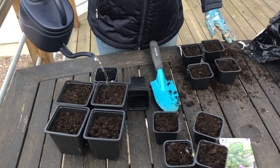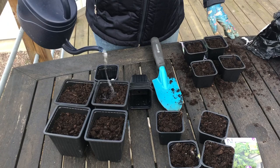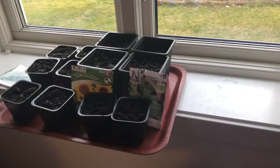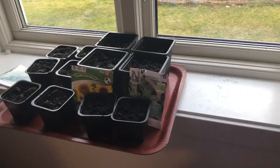Sen så kommer de ju behöva vatten också såklart, så att de ska kunna växa och bli bra. Sen har jag ställt dem i ett fönster så de kan få lite solljus.